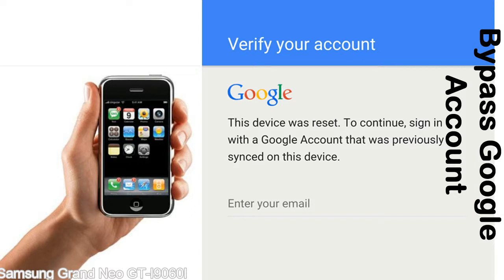This FRP lock is developed by Google, and we provide our FRP unlock solution for free. Today here we are providing the methods to unlock FRP lock phones. You can use this solution for almost all FRP lock devices.